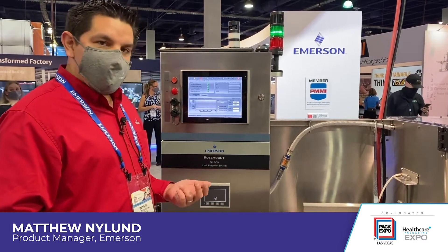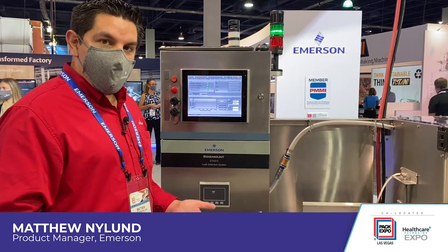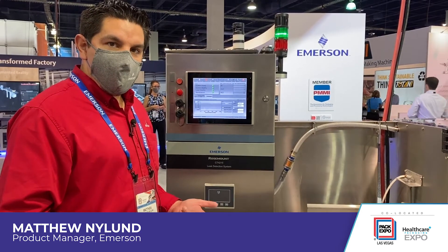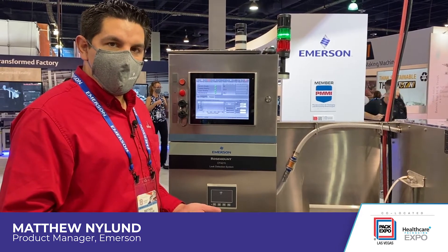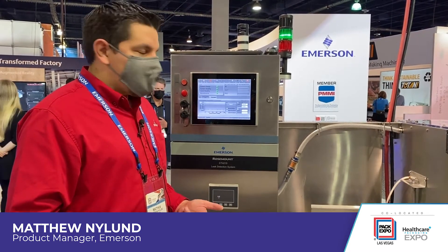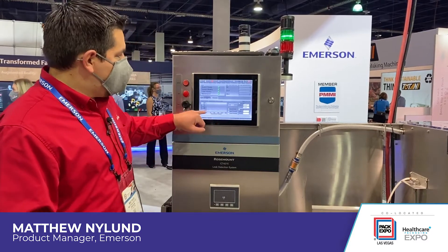The products and industries vary anywhere from food — with meat and cheese packages — to beverage with beer kegs and whiskey barrels, all the way over to pharmaceutical canisters and aerosols.